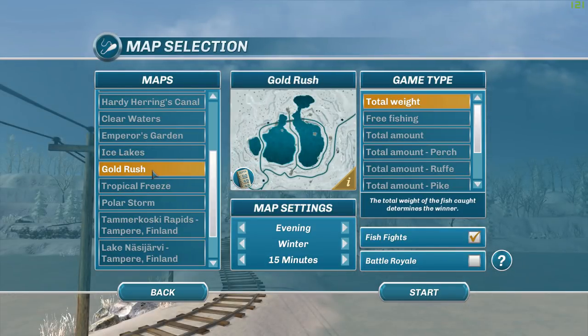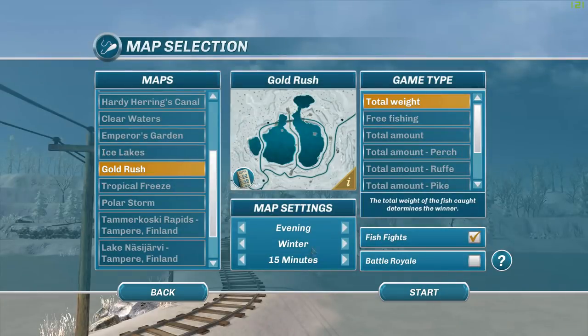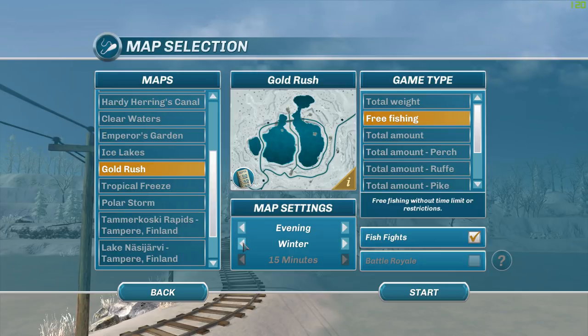We're going to go to Gold Rush Ice Lakes. We do know that walleye and muskellunge are here, as it lists them. Also, common carp have been added to this lake, which I didn't know — that's kind of cool. But they do not have the Chinese perch, just regular perch. Let's come in here and do some free fishing. For walleye, we're going to set it to spring, evening in the spring.